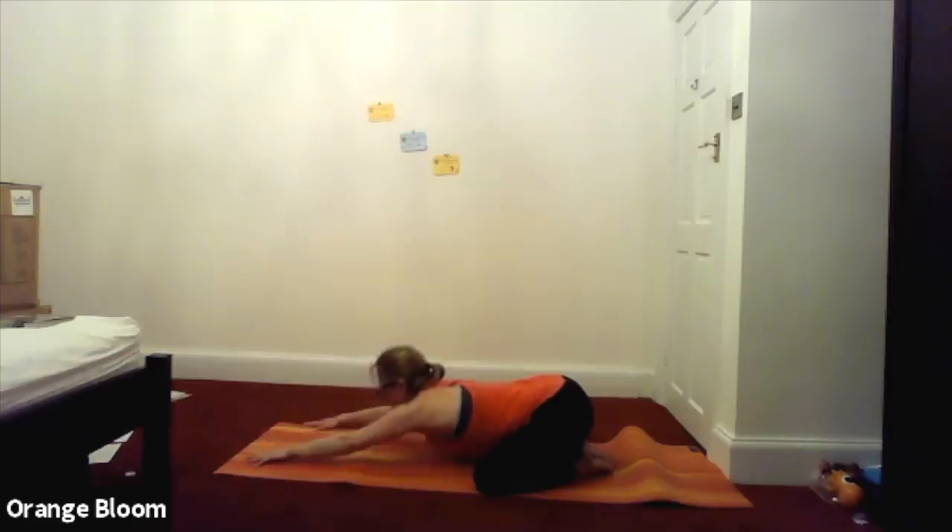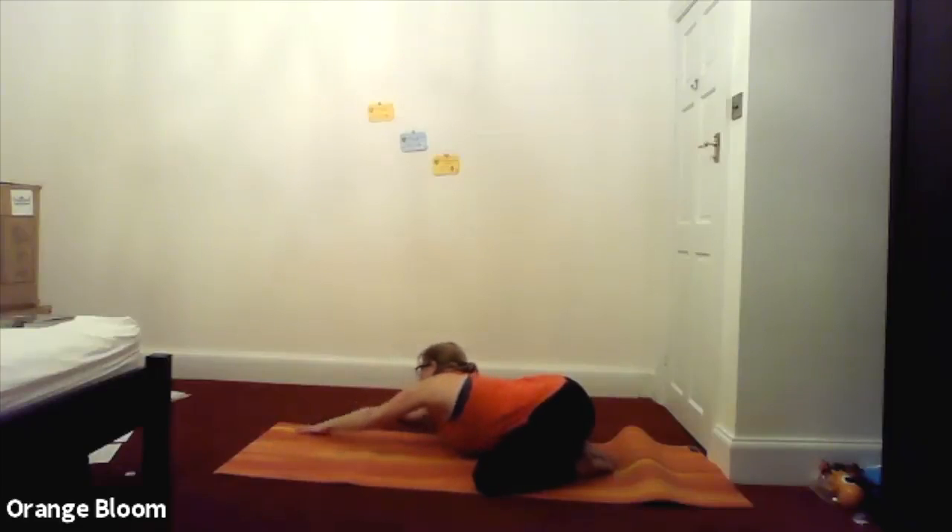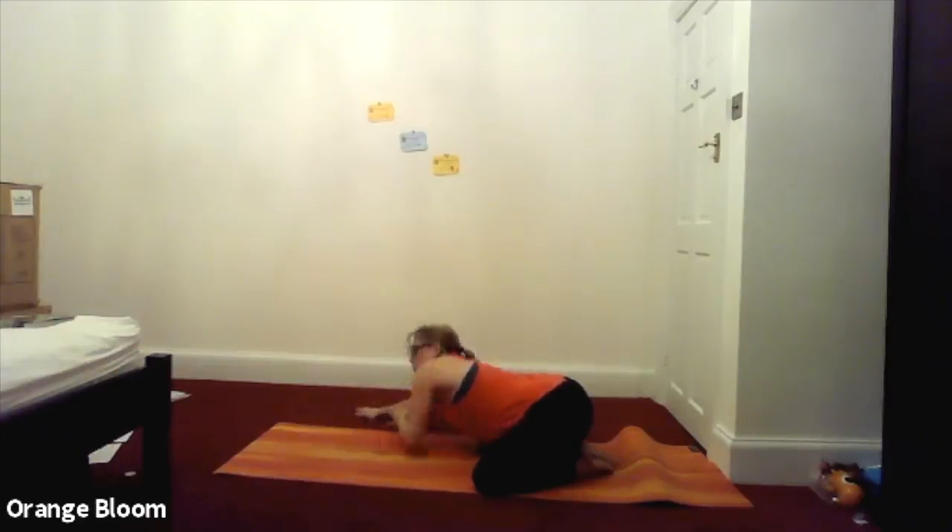From here we're going to walk the hands off to the right hand side, keeping the hips where they are — so we're doing a nice side stretch. Place your left hand on top of your right, keep the head down with the forehead on the mat, and just relax into it. Inhale here, feel the breath filling the left hand side of your ribs, feeling the stretch under your left armpit. And exhale, allow the hips to sink back a little bit lower, just a fraction lower into the heels. Last time: inhale, filling the left hand side of the ribcage, and exhale.